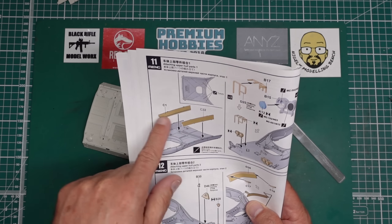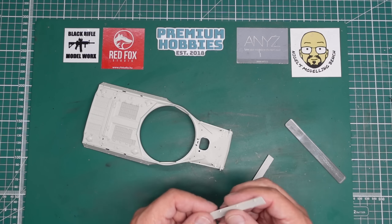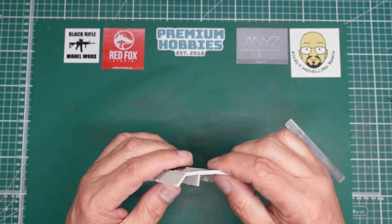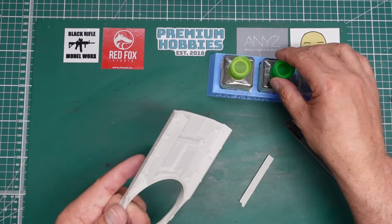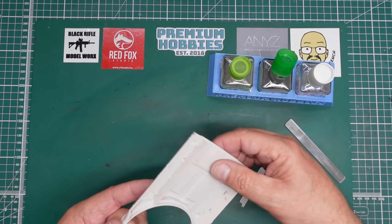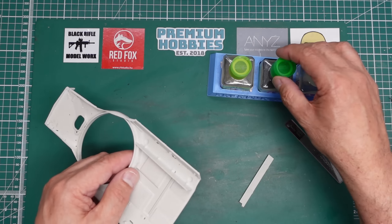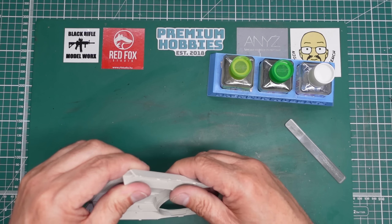In step 11, we've got to add these two inner stiffeners - they are C1 and C22. I've got them off and cleaned up. They've got ejector pin marks on them, but they're on the inside so I'm not going to worry about that. These four little cutouts here - this one is going to go in this side. I have test fitted these and they fit just like every other part of this kit - beautifully. I'm going to put a drop of cement in each of those tabs, give it a little nudge down, drop of cement in there as well. And I'll do the same on this side.